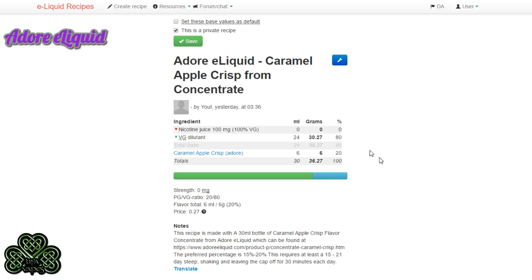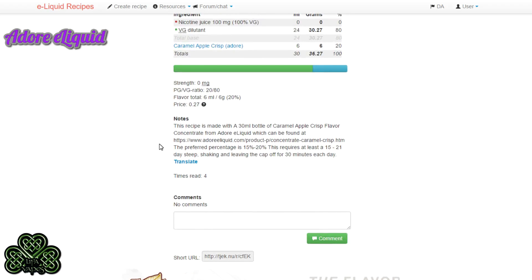So to summarize the mixing process: if you're using 100-milligram nicotine, add that; if you're using zero nicotine or premixed VG, add that. Then use your entire bottle or, if going to 30mls, that's 6 milliliters of Caramel Apple Crisp Adore eLiquid concentrate. Mix it all together, shake it for a good couple of minutes until you see bubbles throughout.